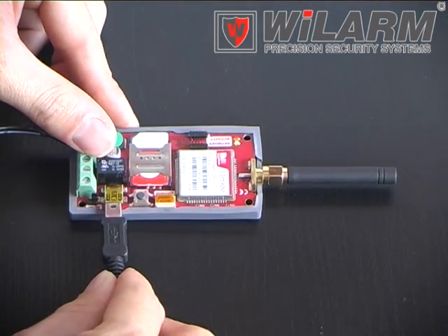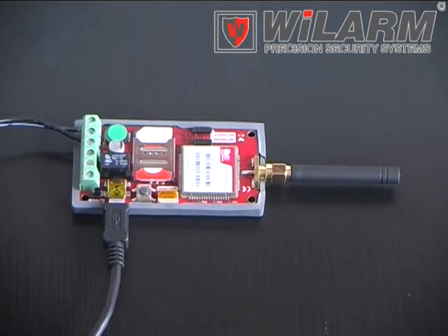Connect the USB cable for PC programming. Welcome to the visual panel.